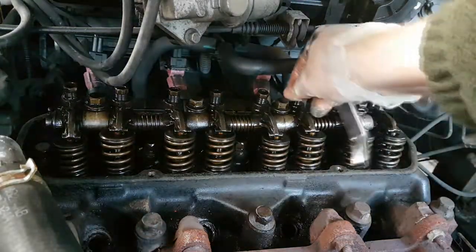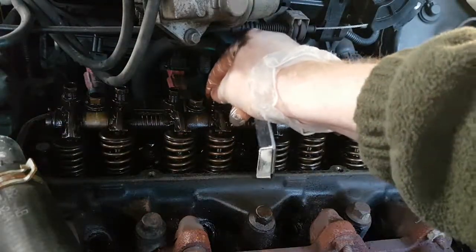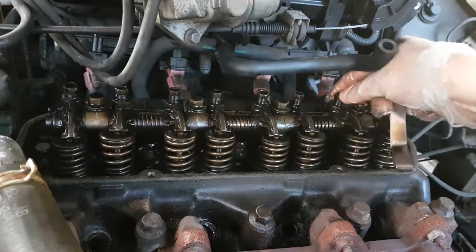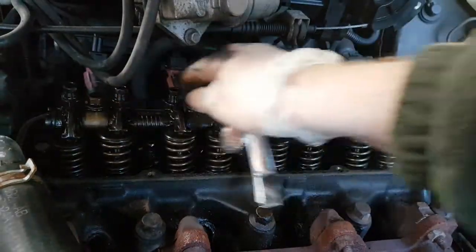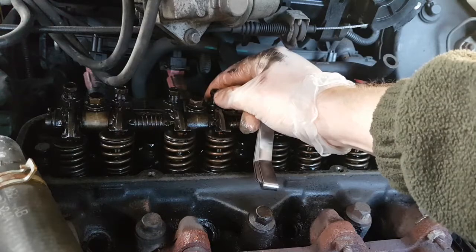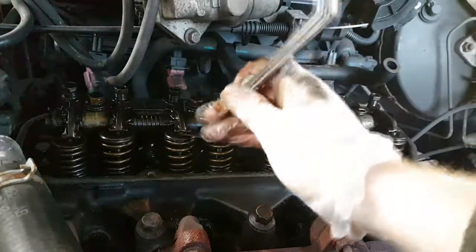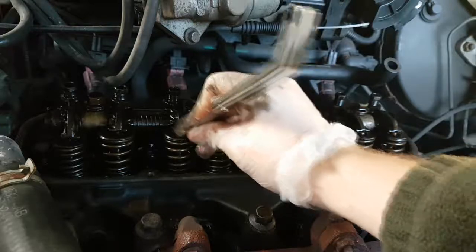The next loose valve we have is this exhaust one. Those are closed, that's closed. I'm guessing it's these two and those ones. So next two we'll do — since these valves are closed, we'll do this inlet one.